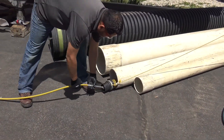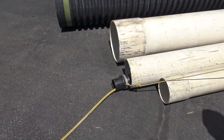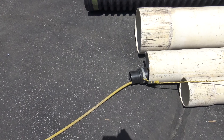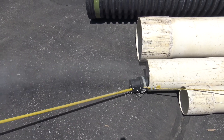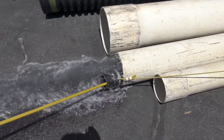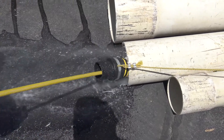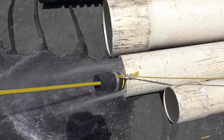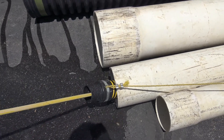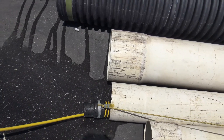First, we're going to do the Hot Jet 2 — we're going to insert it in the pipe. We've got the tiger tail on there, I'm going to throttle this up. Will it go by itself? Let her go. Let's go ahead and clean the next size pipe up.